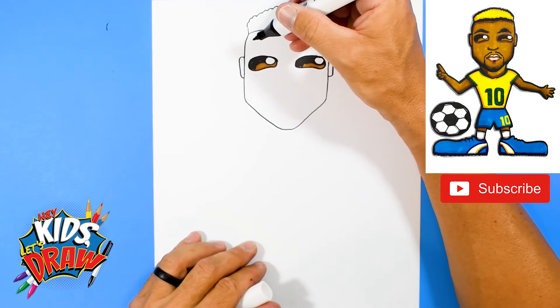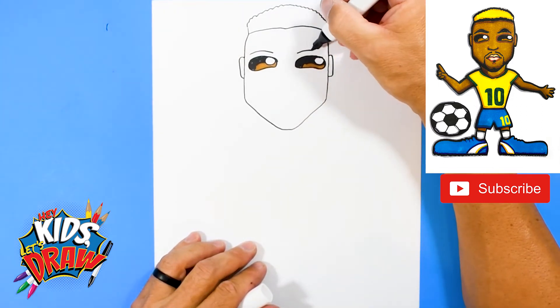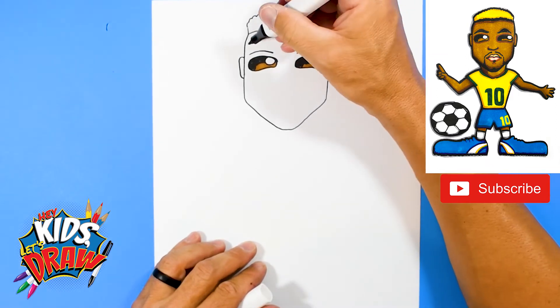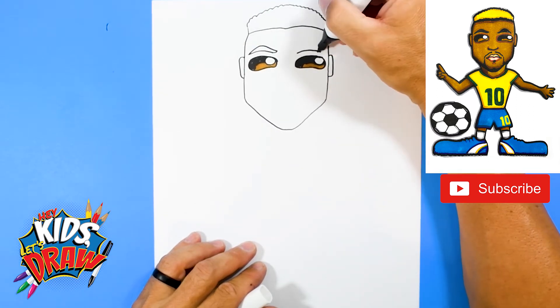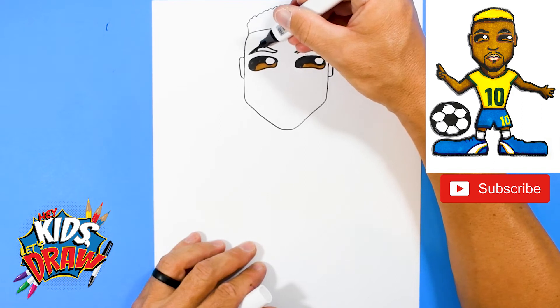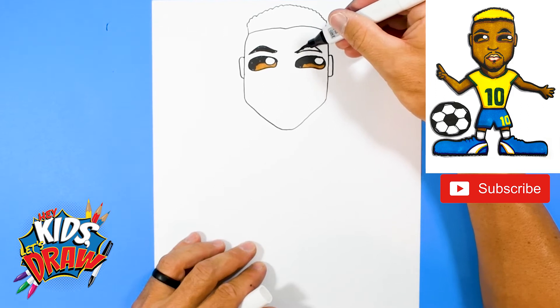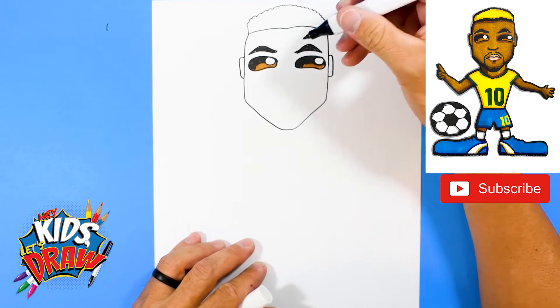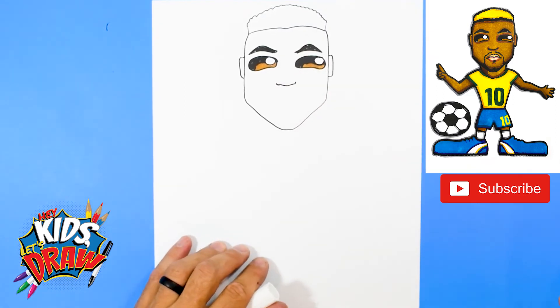Let's do some eyebrows — two arches — and then we're going to go up to a point and down to a point. Color those in dark. The nose down here, we've got a dot and a dot, kind of connect that there.